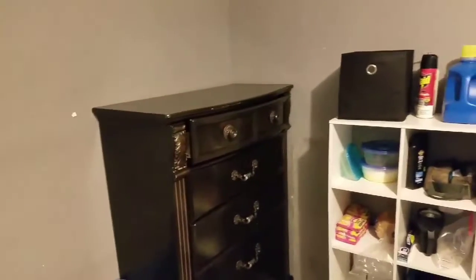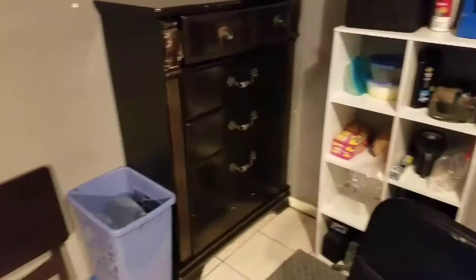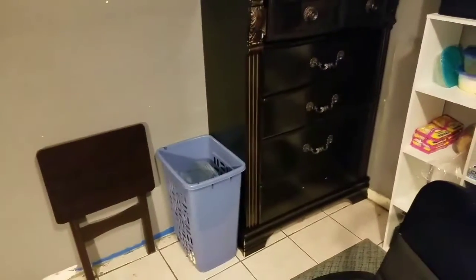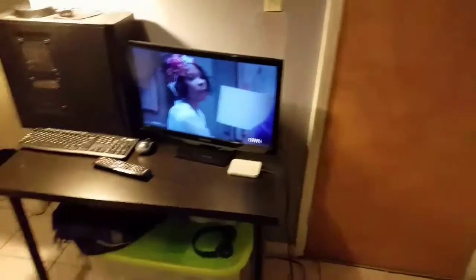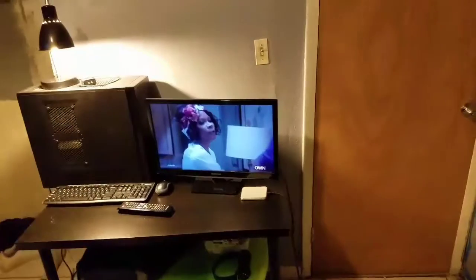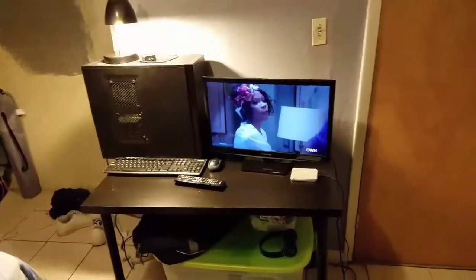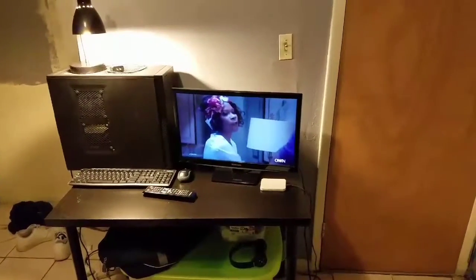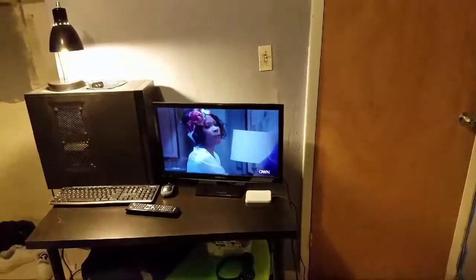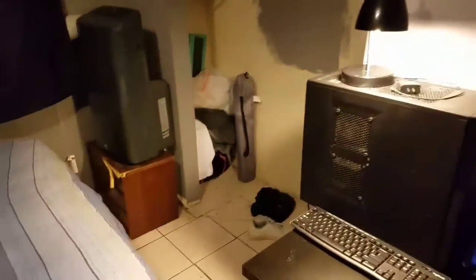Then you also see my tall dresser. I have my bin right there with my jeans in it, and then I got my little table. This is my desk setup right here — make sure y'all check out my video of my desk setup. You see my keyboard and mouse, my wireless charging pad, my Samsung remote for my 24-inch Samsung Smart TV, my big old tower.